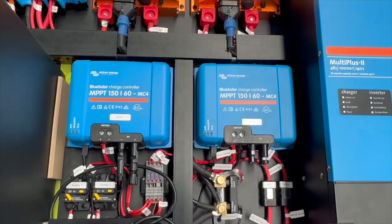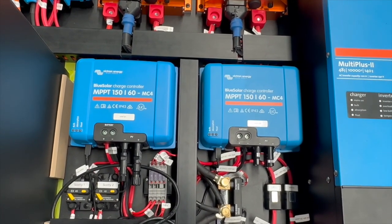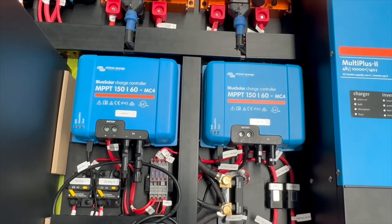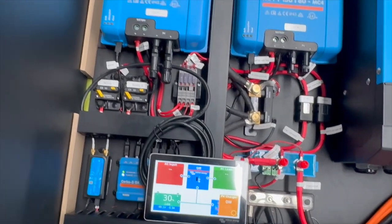We've got these solar controllers here. Each of them have four 415 watt panels, so we've got a total of 3,200 watts. And there's the seven inch screen down there.